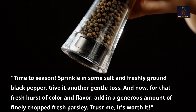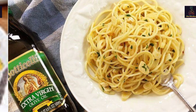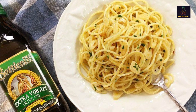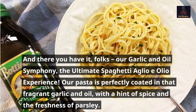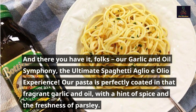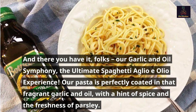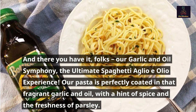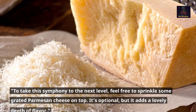Step 6 — bring it all together. And there you have it, folks: our garlic and oil symphony, the ultimate spaghetti aglio e olio experience! Our pasta is perfectly coated in that fragrant garlic and oil, with a hint of spice and the freshness of parsley.